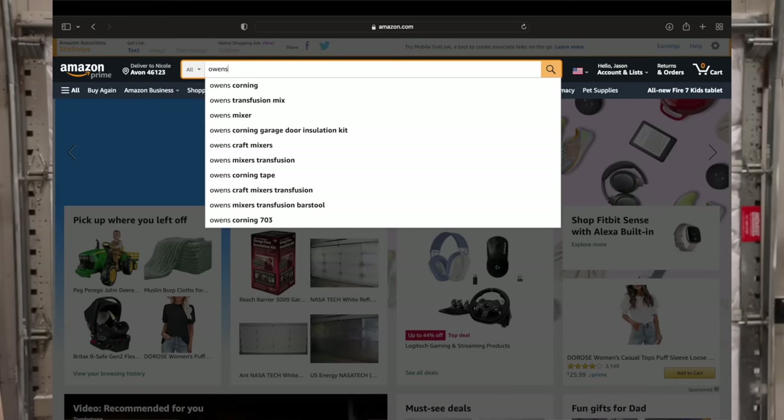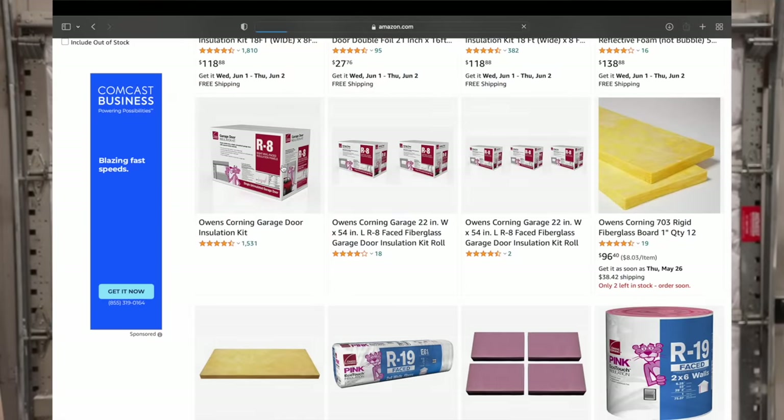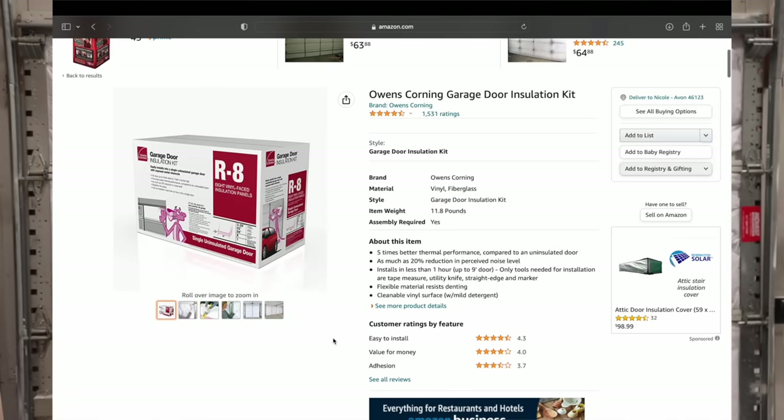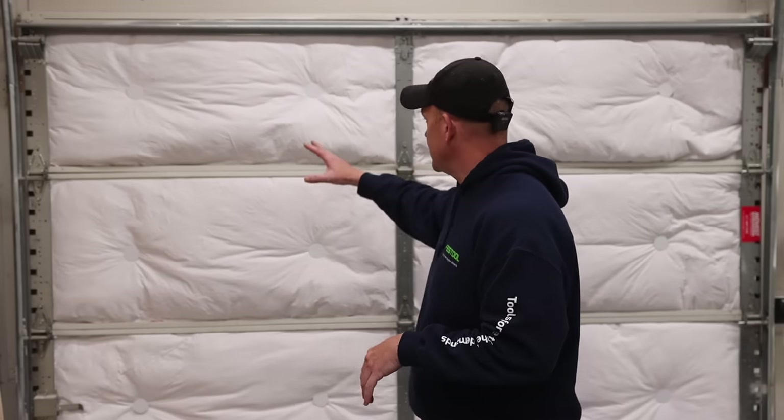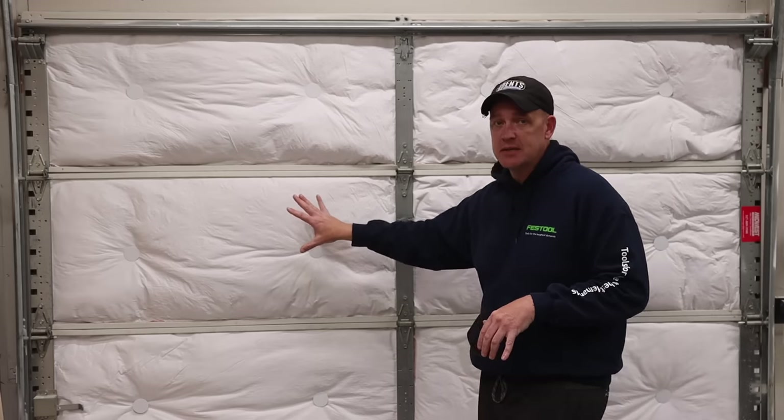The insulation product you see behind me on this garage door is the Owens Corning garage door insulation kit. Each kit is designed for a single car garage door — meaning each kit comes with eight bats. As you can see behind me, a standard single car garage door has eight compartments, and that is what each kit is designed for.